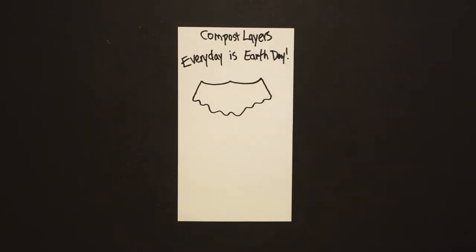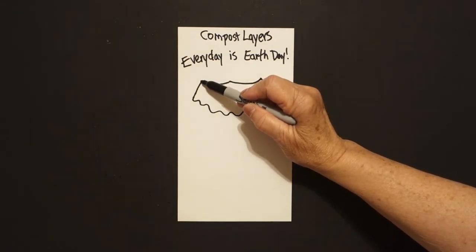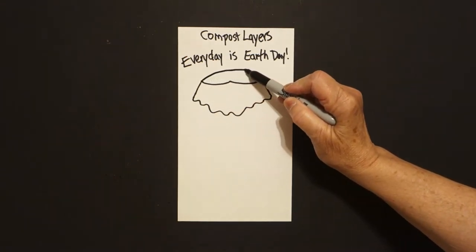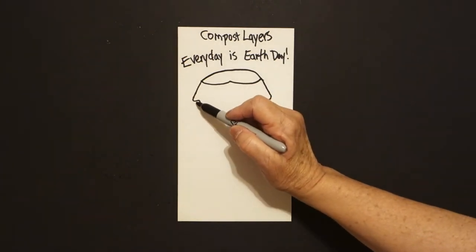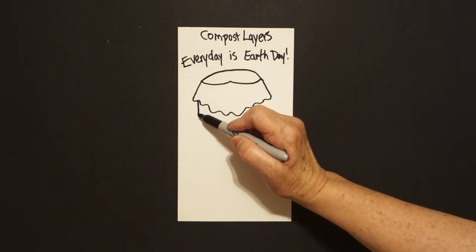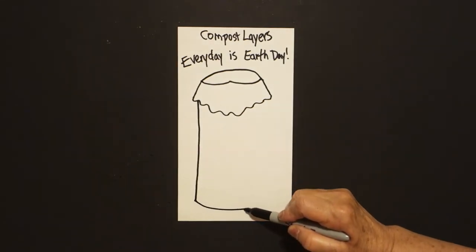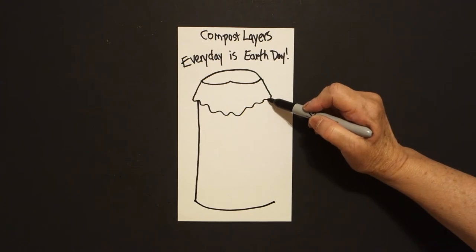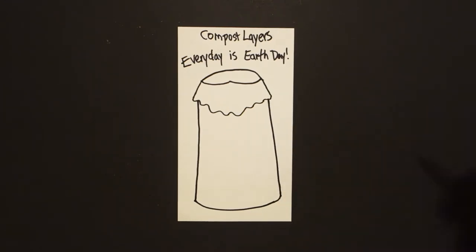Straight diagonal up, connect. Now I come back to the left and I'm just going to draw a curved line up, over, connect. Come on the left hand side again, we're just going to draw a straight diagonal down, curve line over, come on the right hand side, straight diagonal down, and connect.